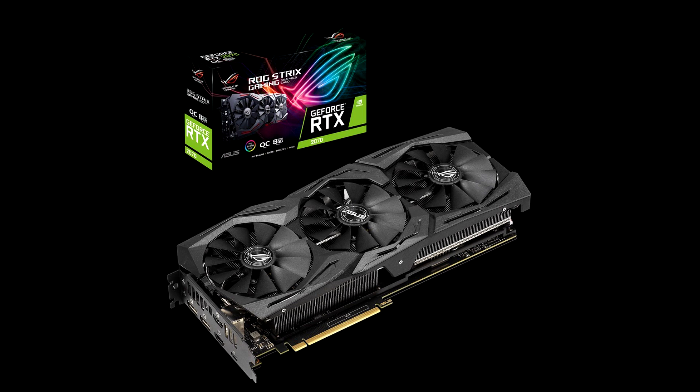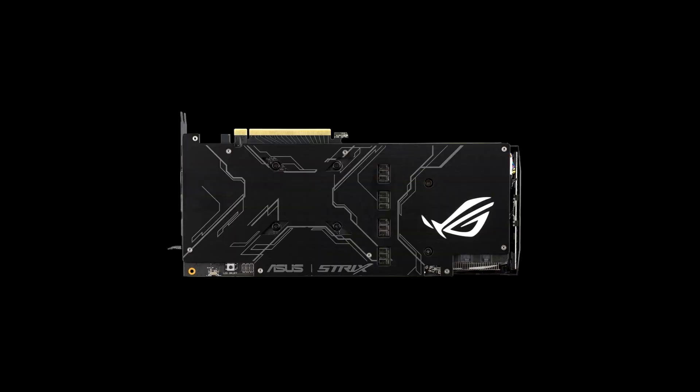The rated boost clock is 1905 MHz. Paired with a massively increased board power limit, this lets the card gain 6% performance over the RTX 2070 Super Founders Edition.